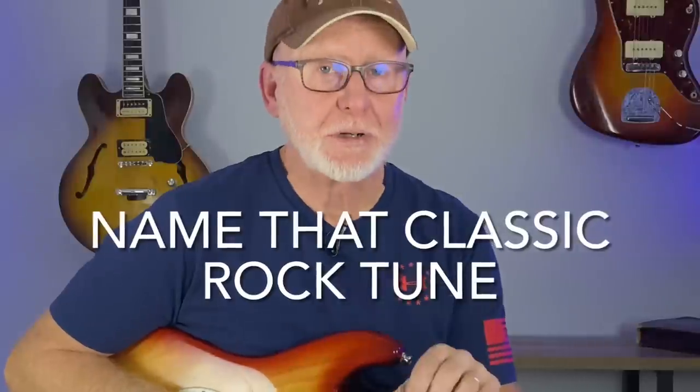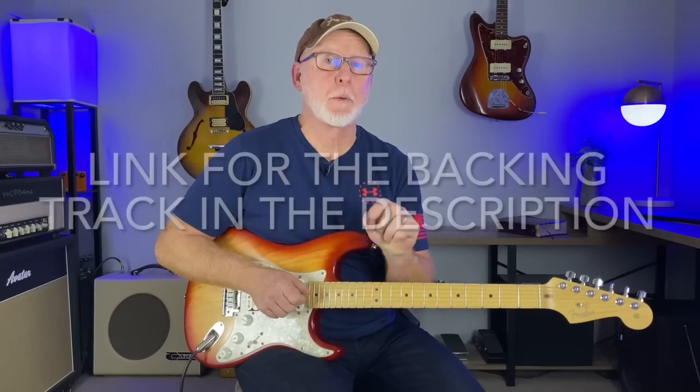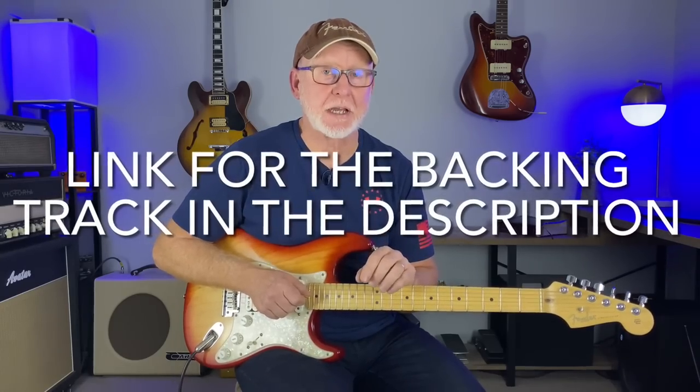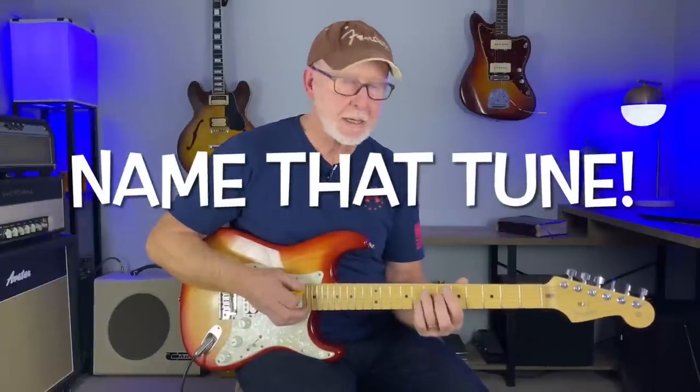Today I want to give you some structure to solo over this classic rock groove. I would love to see how many of you can name it. I'm going to break down some of those licks I did in the intro. By the end of this video you will have a lot more confidence to solo over this track, and I will leave a link in the description for the backing track I used in the intro.